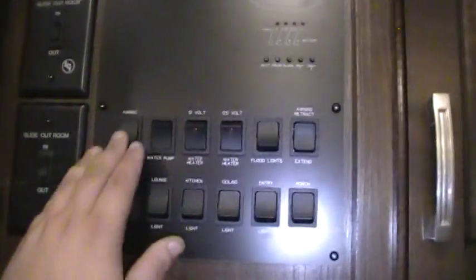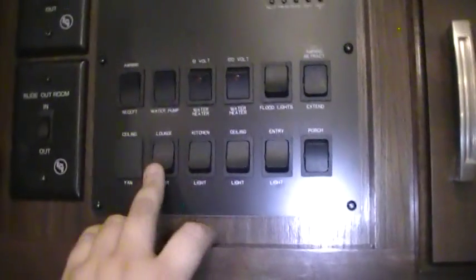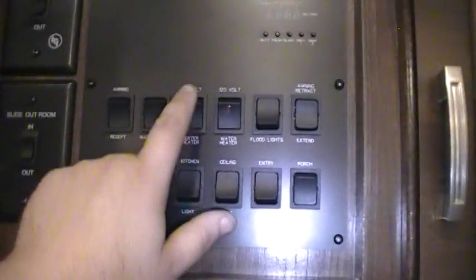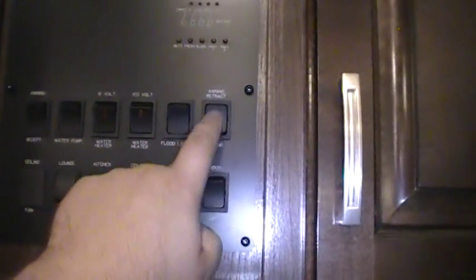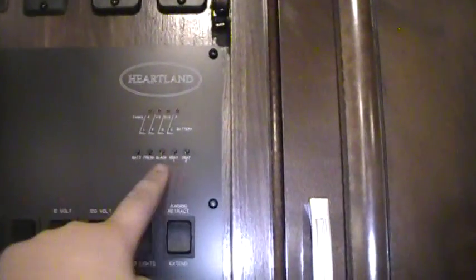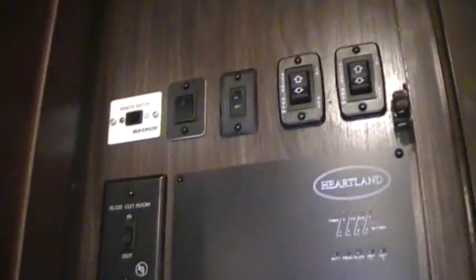We'll take a few minutes to walk you through the inside. When you first walk up into the coach, just to the right as you walk in the door you've got your main switch area. You've got porch lights, entry lights, ceiling lights, kitchen lights, your awning receptacle on/off switch, water pump, 12-volt tank heaters, water heater, flood lights, and the awning in-and-out button. There's a monitor panel here for your black, gray, and fresh tanks, slide-out controls, and more slide controls because you have four slides. Then you've got your remote switch for turning on the inverter system.